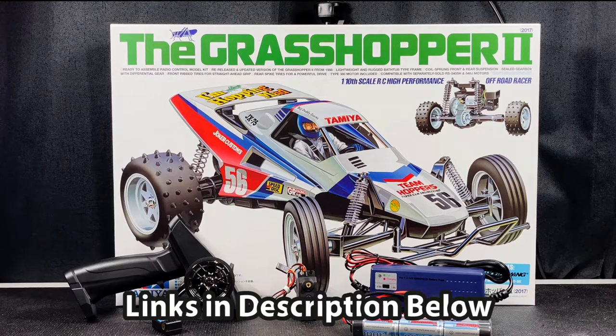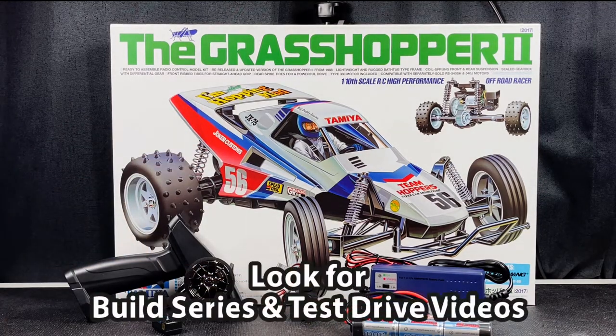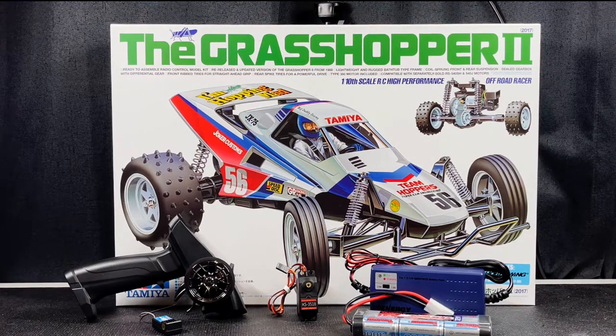I've linked everything you see here in the description below. I'm going to be building this kit with all these electronics in a build series coming right up, then I'll take it outside for a test drive. If you like this video, please give it a like and let me know in the comments if you want to see more of these budget build videos. Thanks for watching — I'll see you guys in the next one.